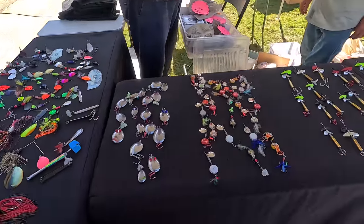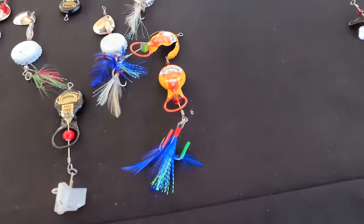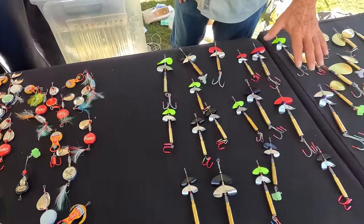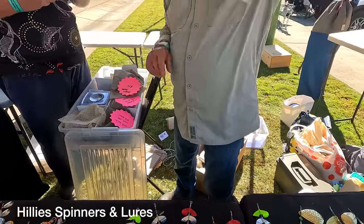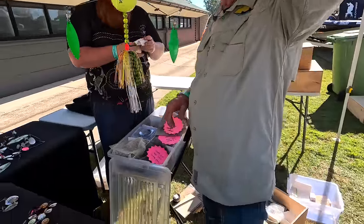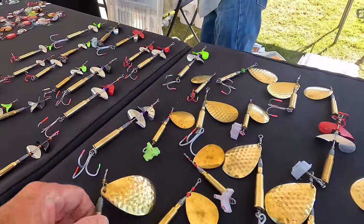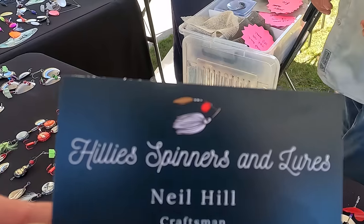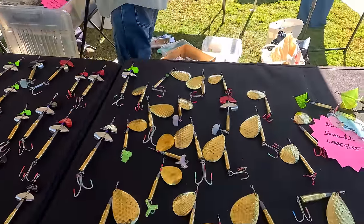What have you got here? I make all lures myself — they're old-fashioned lures made out of spoons, bottle caps, and bolts. I love it, mate. That's beautiful. Just old-fashioned lures.